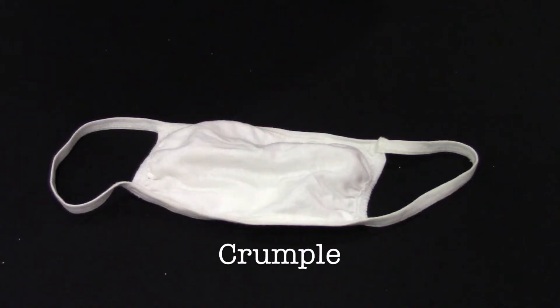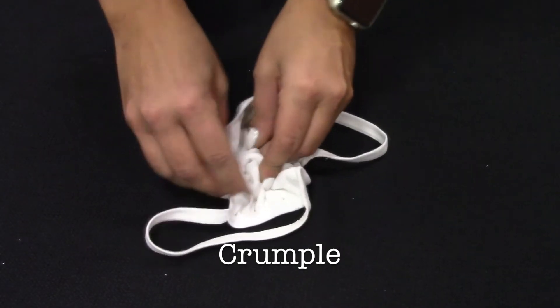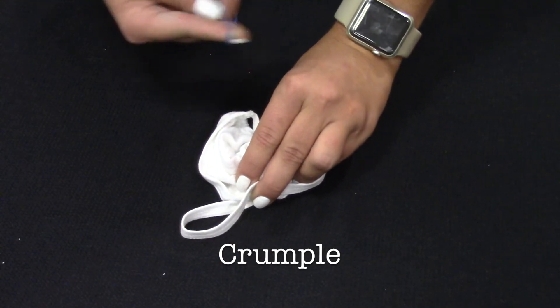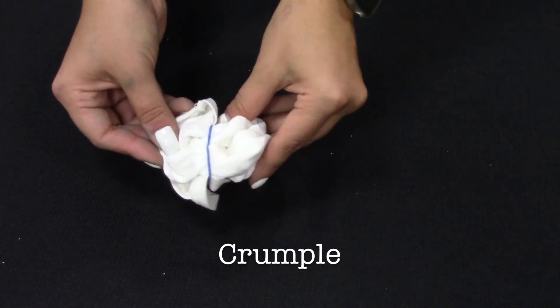The Crumple: crumple your mask into one large circle, bind with a rubber band, and dye each section separately.